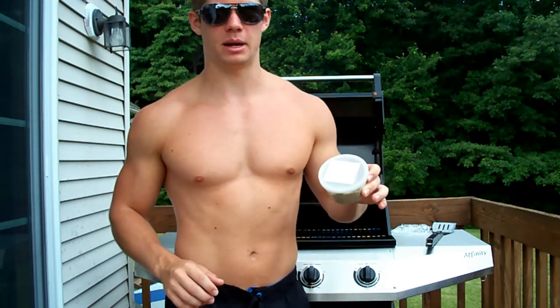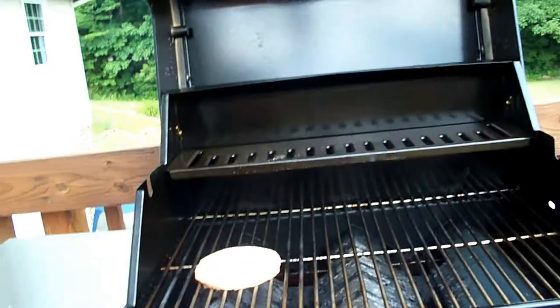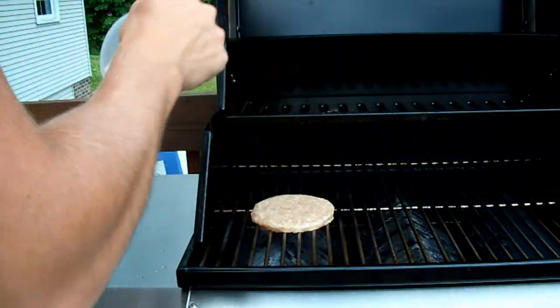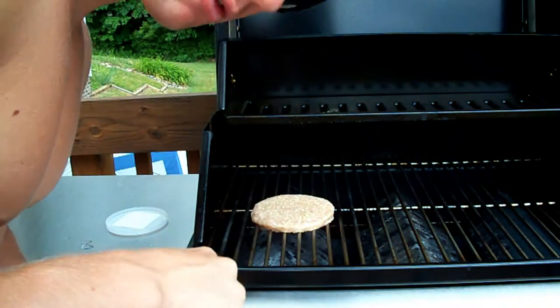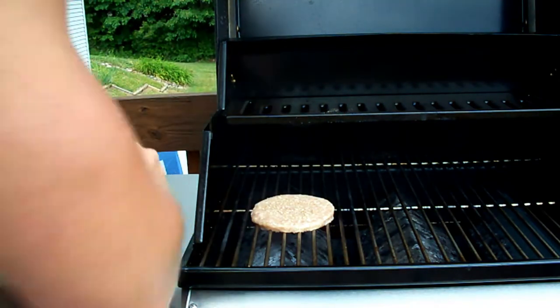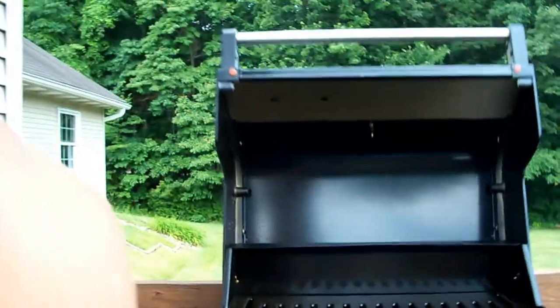I happen to like garlic, salt, and pepper. You can have Mrs. Dash, whatever you want. All you want to do is just sprinkle a little bit on there — not too much. I've done that before and it tastes like pure salt, and it's terrible. Who knows what this turkey burger is going to taste like anyway. I'm hoping for the best.